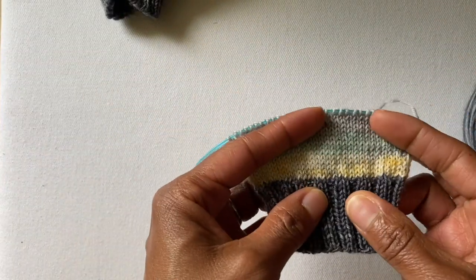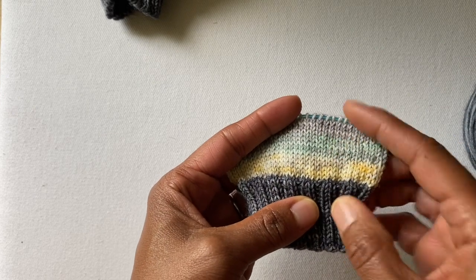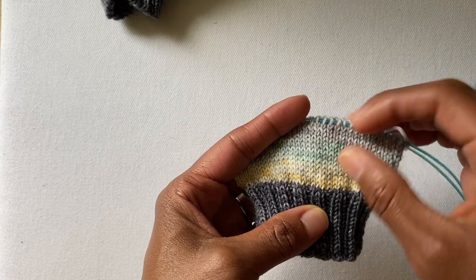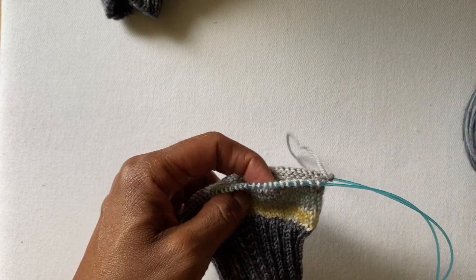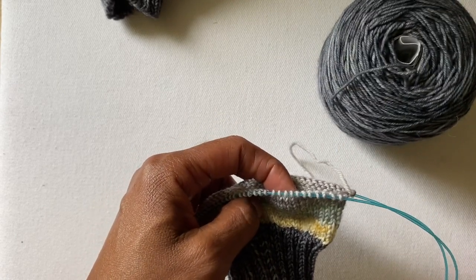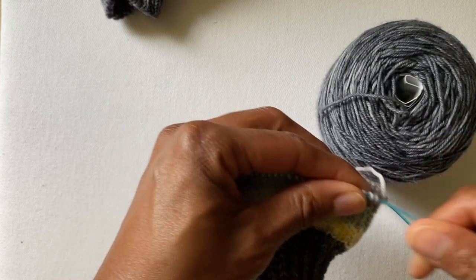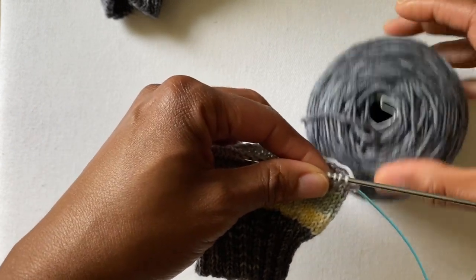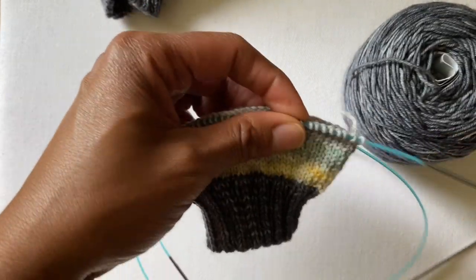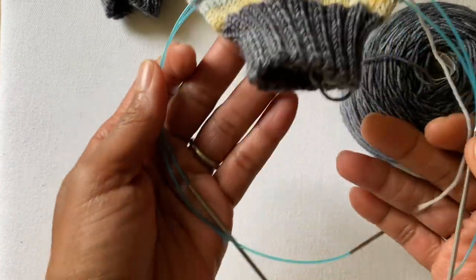I have my sample here and I am all ready to go. I have three different colors, five rounds of each color, and now I am ready to join in my contrasting heel. This can be applied regardless of which knitting technique you're going to use, whether you're using two circulars — which I'll be using for this tutorial — magic loop, or double pointed needles.